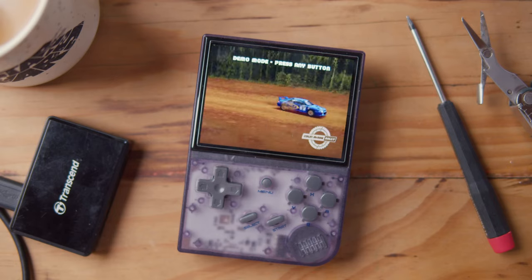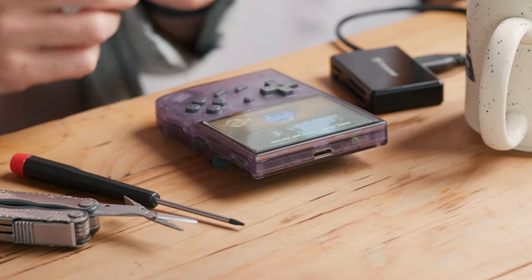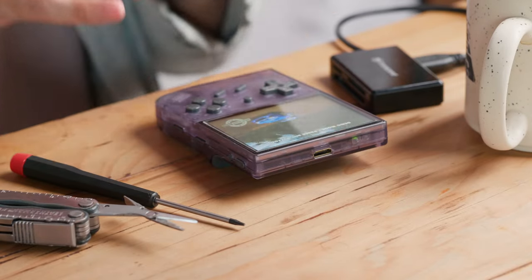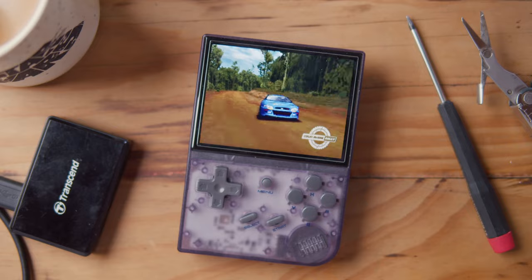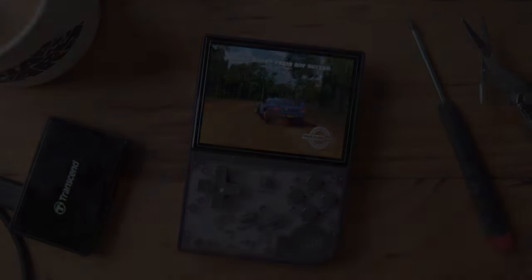Hey everyone, this is an ultimate setup guide for the RG35XX. This channel is dedicated to retro handhelds, getting them set up, reviews. So if that is something you're into, please consider subscribing to my channel. Let's get into it.